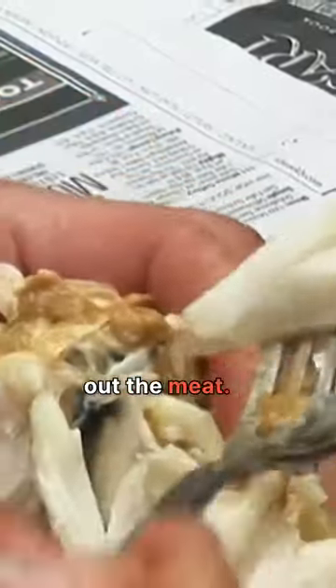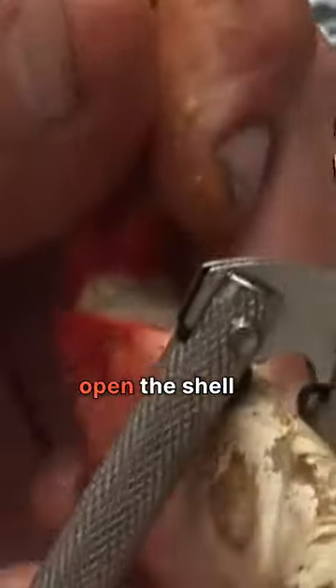Use the oyster fork and just pick out the meat. After you've gotten all the meat out of the body, you want to go into the legs. Take your crab cracker, break open the shell a little bit, and then just pick out the meat from the shell.